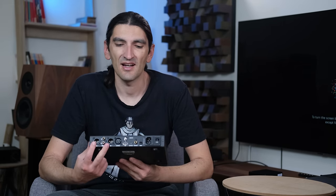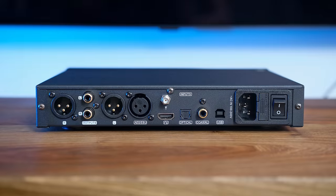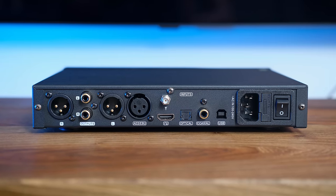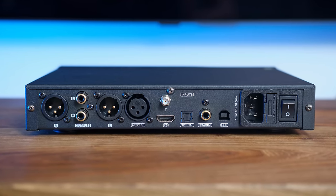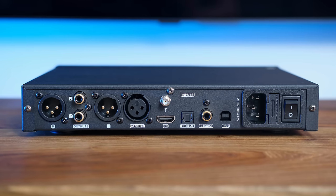If you look at the back you'll see single-ended RCA outputs and balanced XLRs. Those are line outputs and they are also variable so you can control the volume. You have all the usual digital inputs including Bluetooth, but one input that's not common at this price range is I2S.